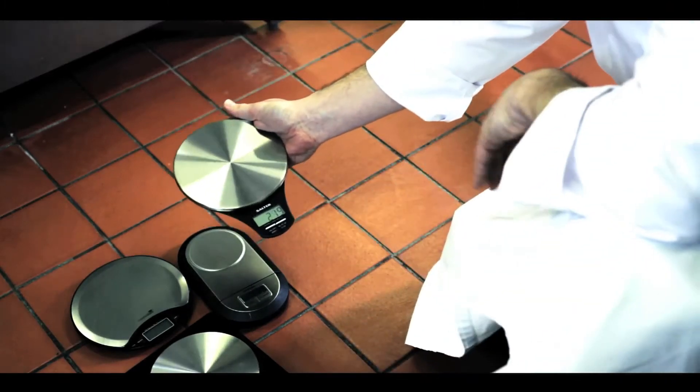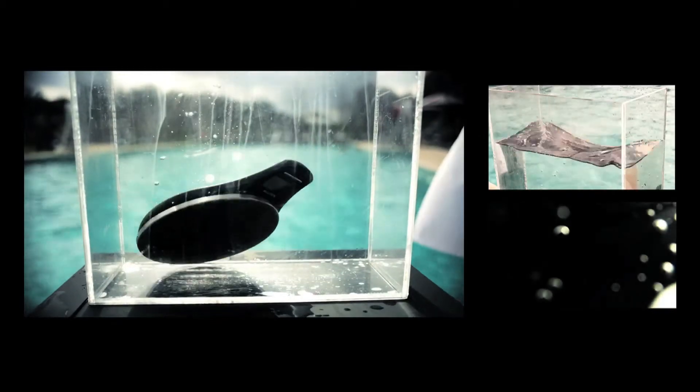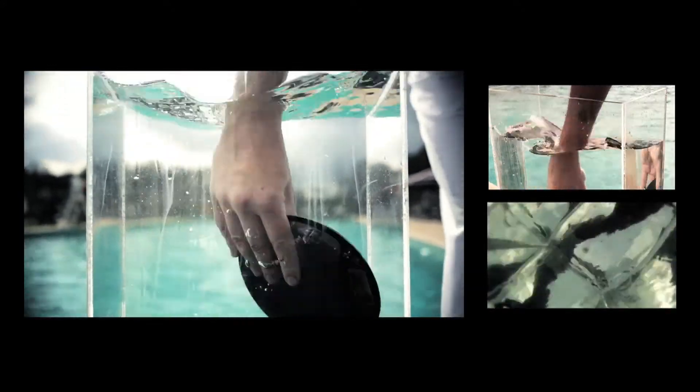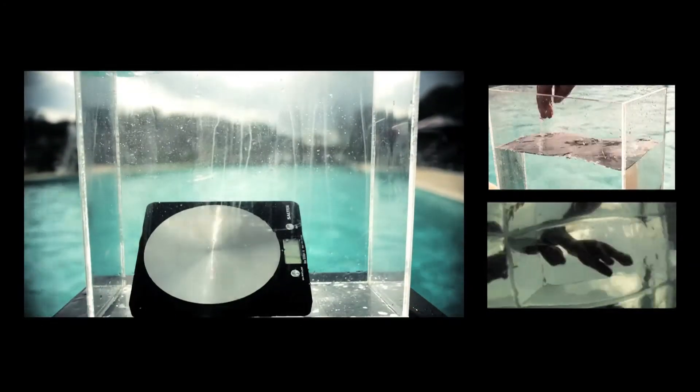And now for the water test. The first one we're going to test is the Salter Slimline. The next one is the Masterclass. I think Blade's enjoying this. The next one is the Salter Disc — there it is, dropping into the water.